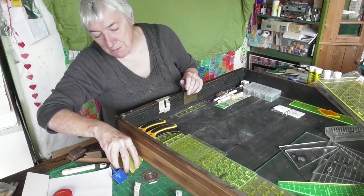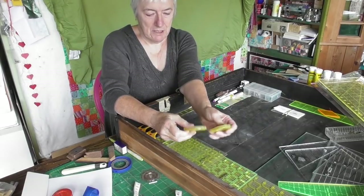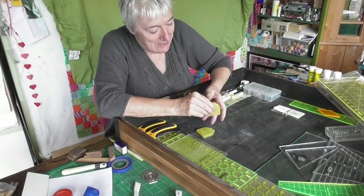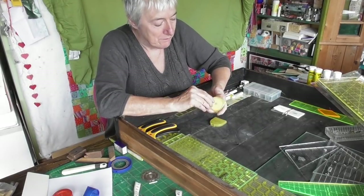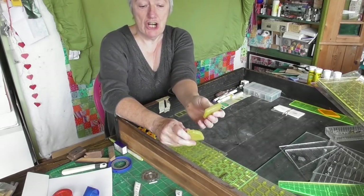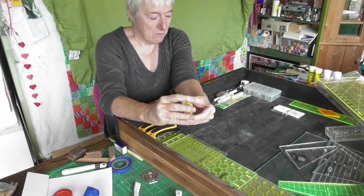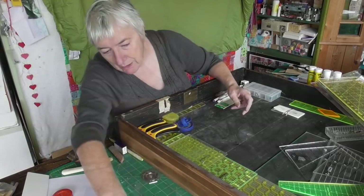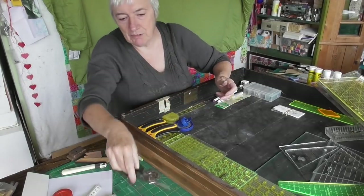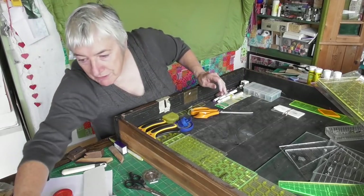Rotary cutter blades - very expensive. Some are new, some are not. My thought was to have one packet for brand new blades and one for blades that needed sharpening, but of course I don't know which is which. What sort of a twit am I? And now scissors - I've got a lot of pairs of scissors but my good scissors can live in the front of this drawer.